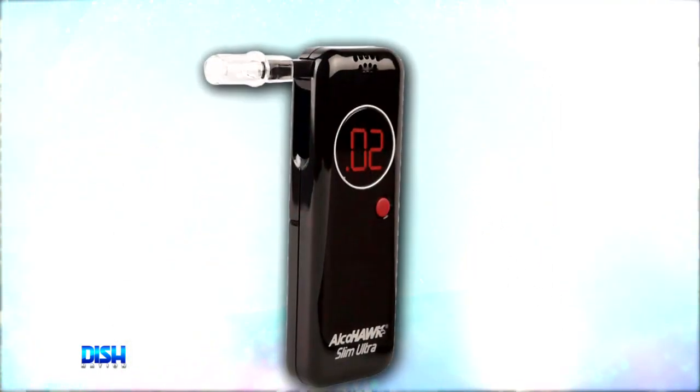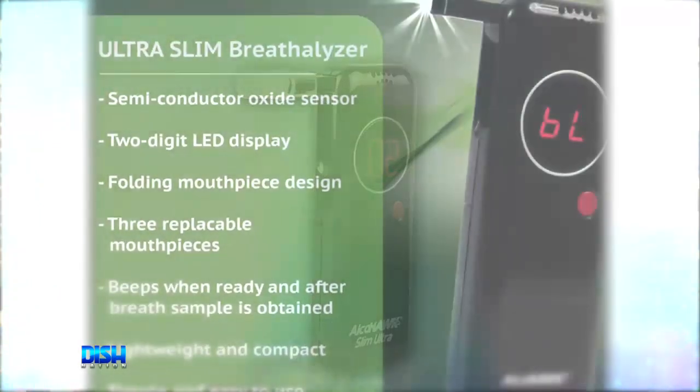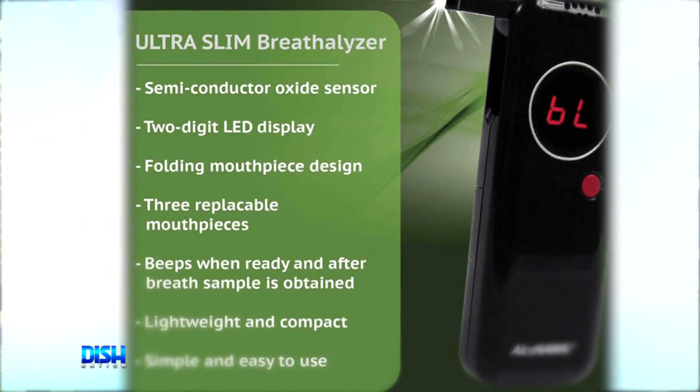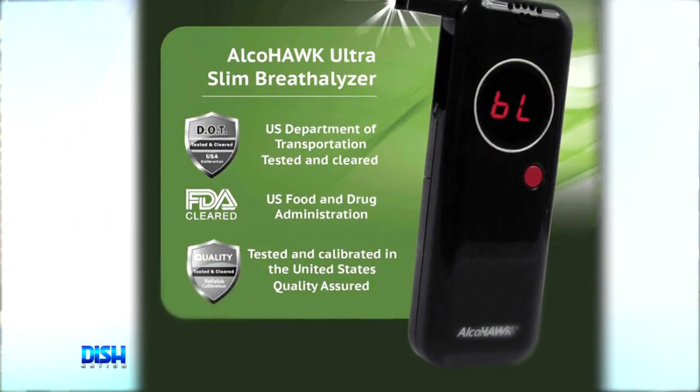It meets DOT and NHTSA model specifications for breath alcohol screenings. And get this — the tester includes three mouthpieces, an owner's manual, and a quick start guide.